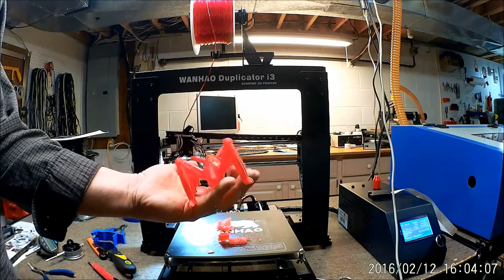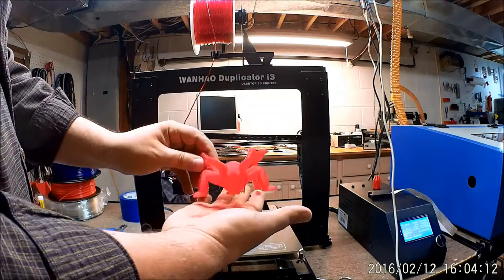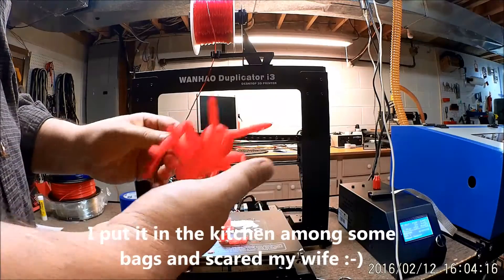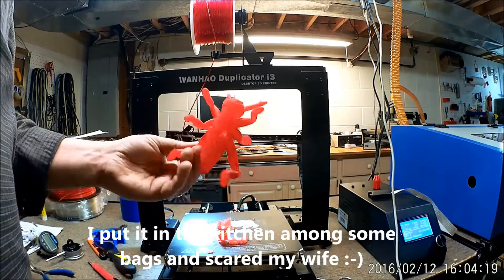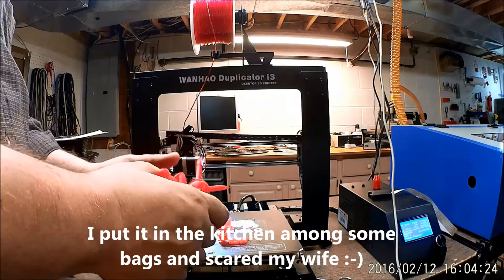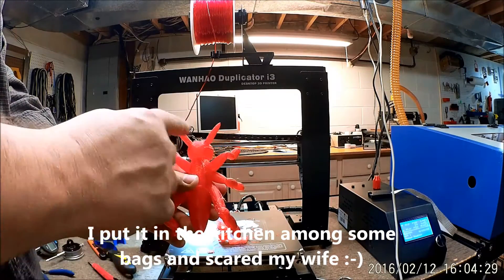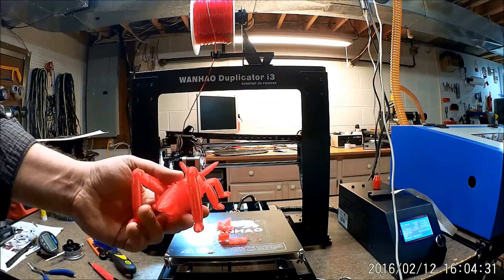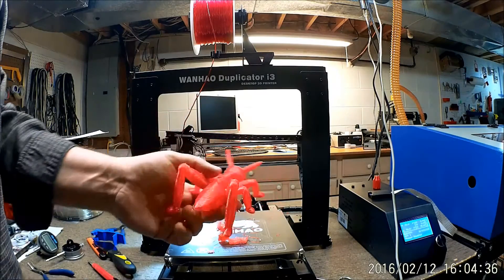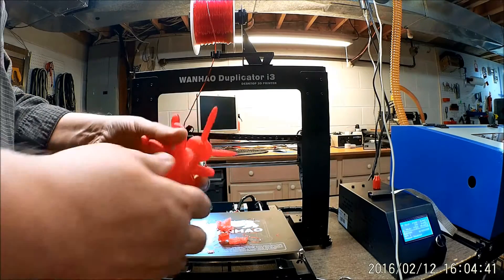I wanted something substantial for a five-year-old to take in — it actually looks kind of creepy when you hold it in your hand. I'm thinking about printing one out of ABS or PLA to see how that comes out. With TPU he's very flexible, so I can see this being knocked around. One antenna is bigger than the other — I don't know if that's supposed to be like that. The eyes came out really good; I was impressed.